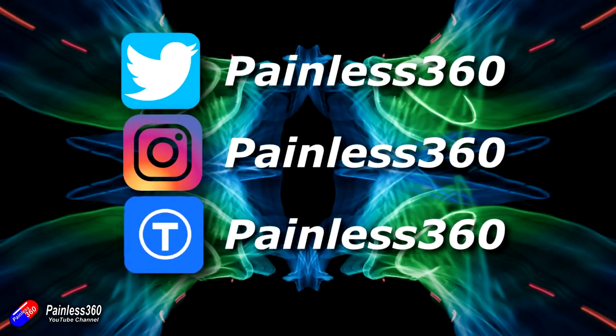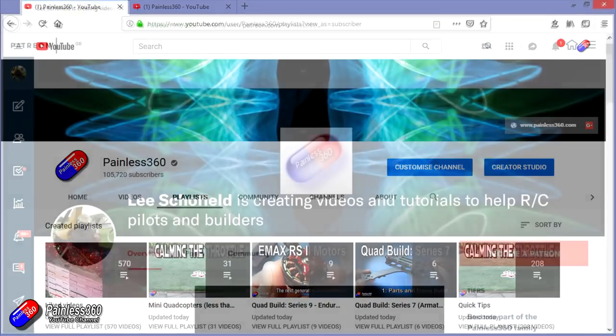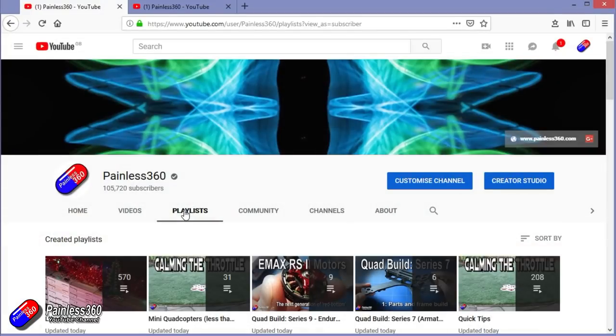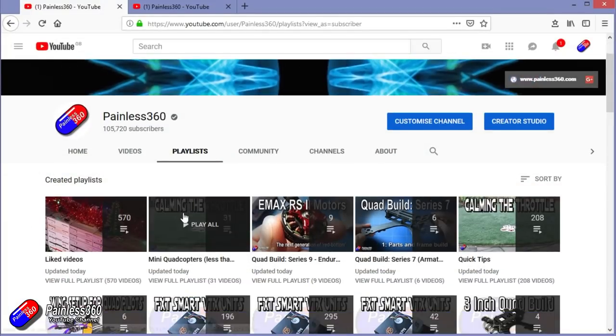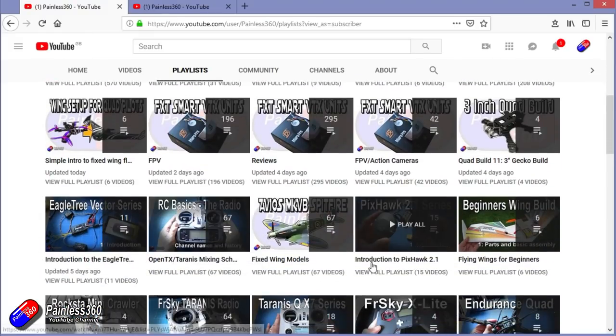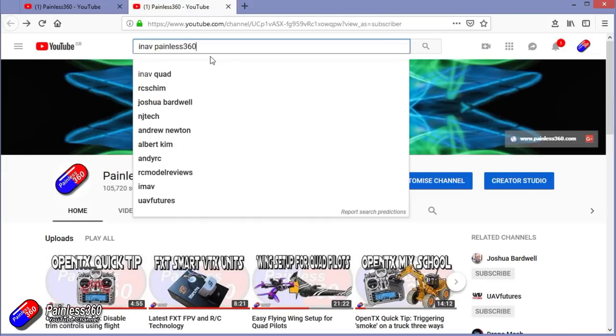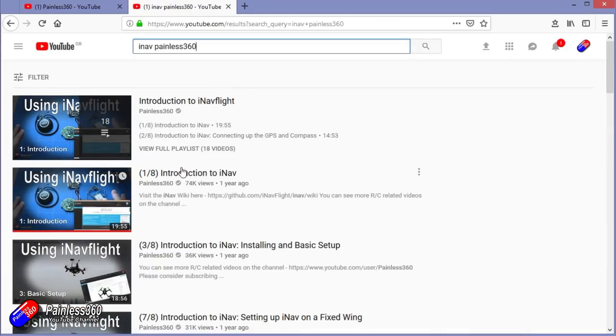Thanks for watching to the very end. You can find me in all the usual places on social media. If you like the video, hit subscribe and the bell notification icon. You can also become a Patron for direct support, giveaways, and regular updates. Check out the playlists — I organize all my videos by topic. You can also search 'iNav Painless360' on YouTube to find all my videos and playlists. Thanks again for watching and happy flying!